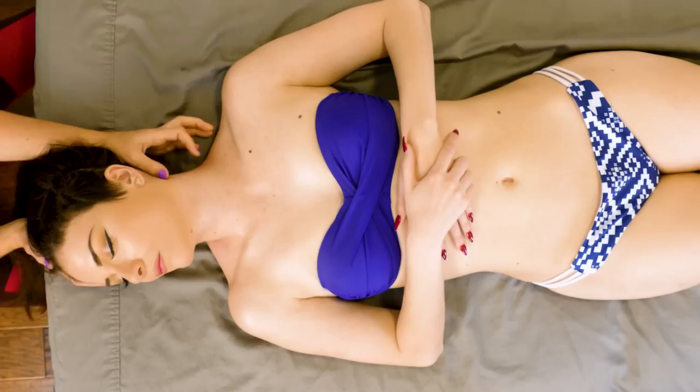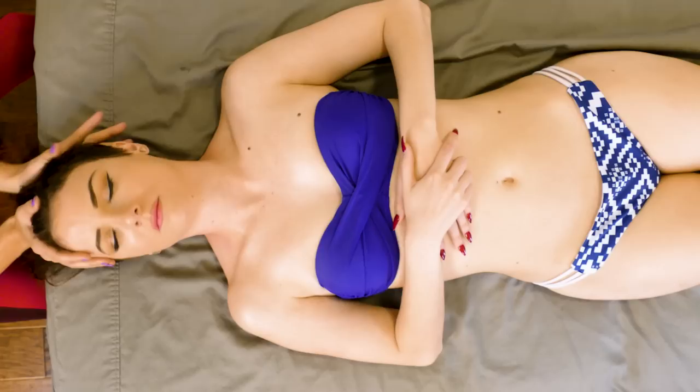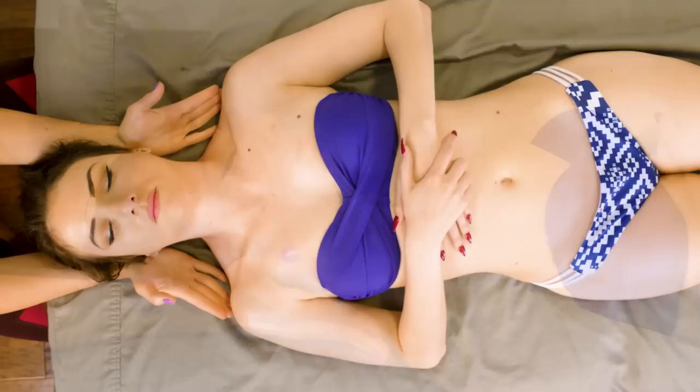My favorite way to work on the suboccipitals is with that upward stroke with my fingertips — I just find it's really effective. I like to kind of end that neck work with how I started. And before I forget, I just want to thank a few of our patrons: Rigo, Michael, and Matt. Thank you guys so much for your support — it means a lot to us.